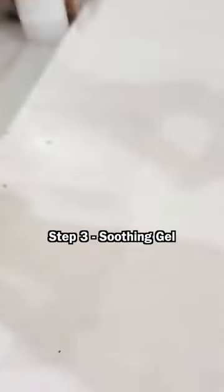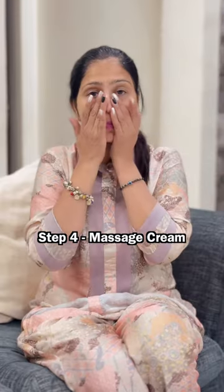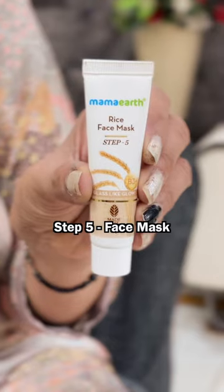The first step is cleansing milk, then face scrub, then soothing gel — apply these step by step. The fourth step is massage cream, which you have to gently massage for 10 minutes. The fifth step is a face mask, which you leave on for 15 minutes.